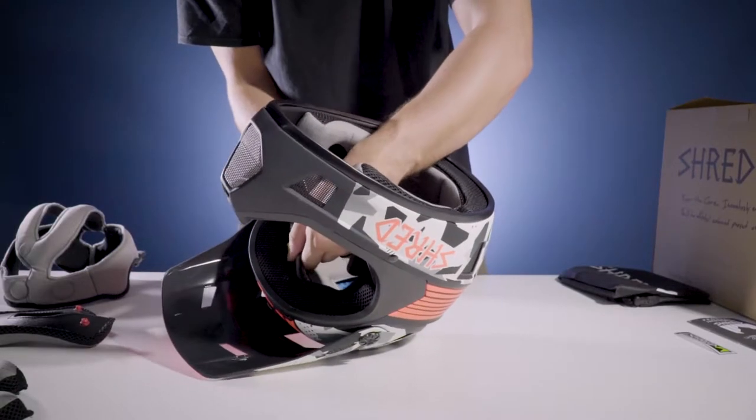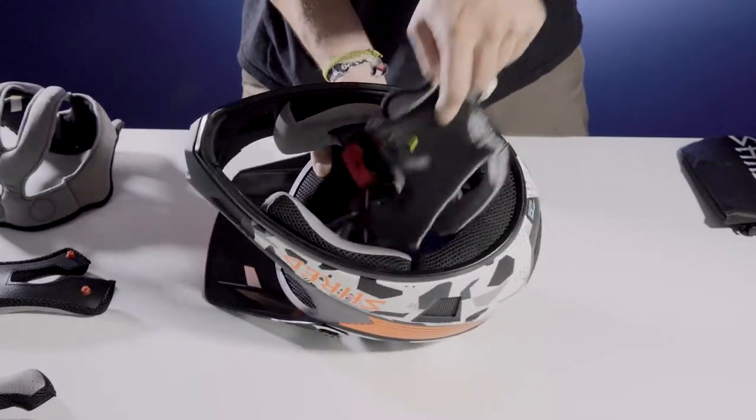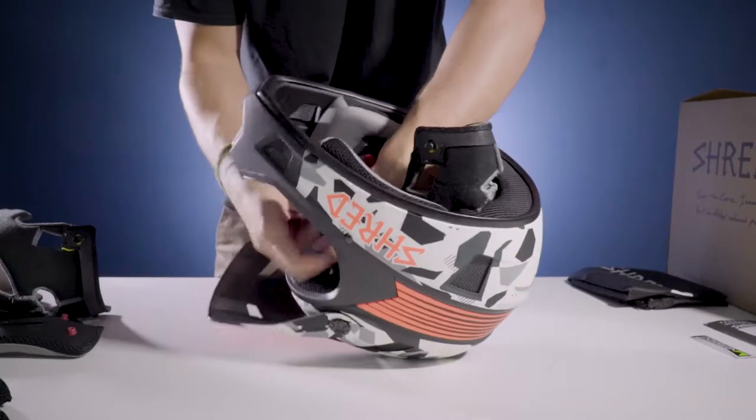To switch out the thinner liner for the thicker one, un-velcro the front of the liner and unsnap the back. To install the thicker liner, snap the back into the helmet and velcro the front.